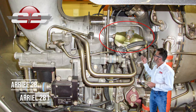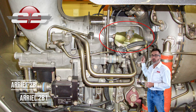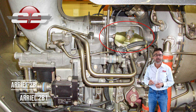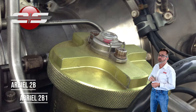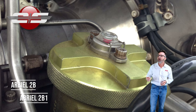In the 2B and the 2B1, you're going to notice you have a little pop-out indicator there. A lot of people don't know what that pop-out indicator means — it does not mean the filter has gone into bypass. It's an impending bypass indication. When that actually pops out, there is a pressure differential from the inlet to the outlet of the filter of 2.5 bars.